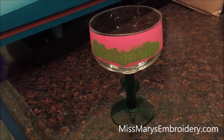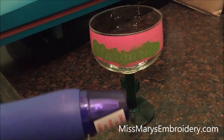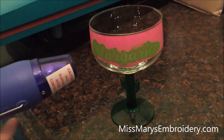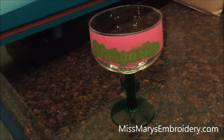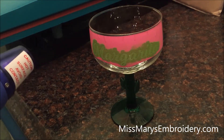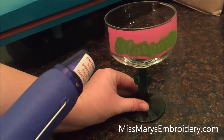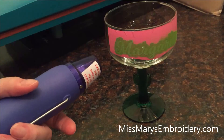Now we need to heat it up with the heat gun. This is not a hair dryer — it gets very, very warm, so keep that in mind. I've done better putting the glass on a flat surface and holding the heat gun in one spot, rather than moving it around like a hair dryer. Watch as the powder melts and turns.